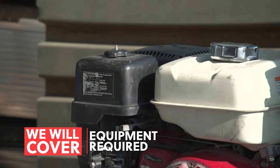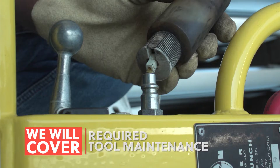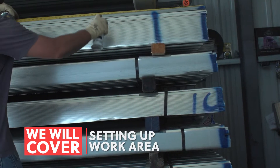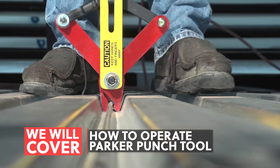In this video, we will cover equipment required to operate the Parker Punch Tool, how to set up the air compressor, required maintenance, setting up your work area, safety procedures, and how to operate the Parker Punch Tool.